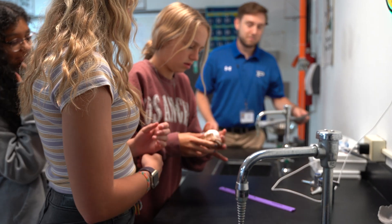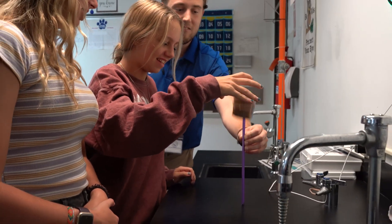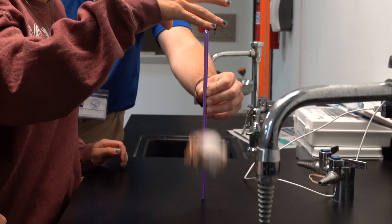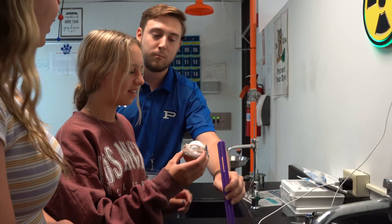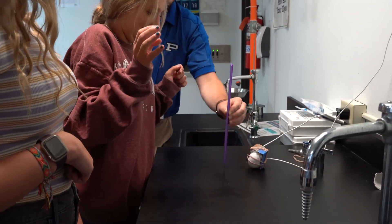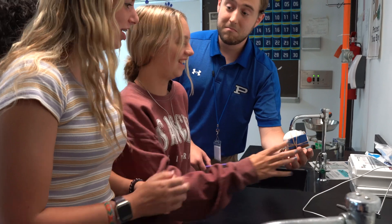Okay. Ready? Want to give it a shot? Yeah. With science, multiple test trials are how you prove your data. Should we do it again? Good. Oh! You're good. Oh my god. And you've done it without the carton — that's impressive.